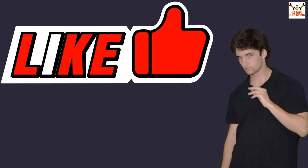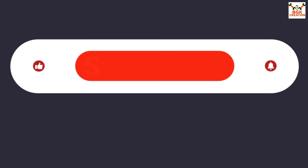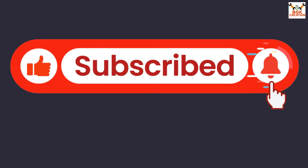Do not forget to like the video if you are getting help from my videos, and if you haven't subscribed to my channel yet, do not forget to subscribe it. Stick with my channel.